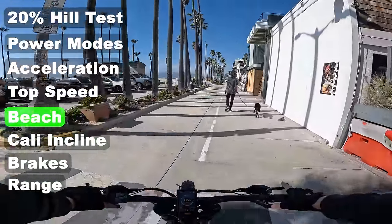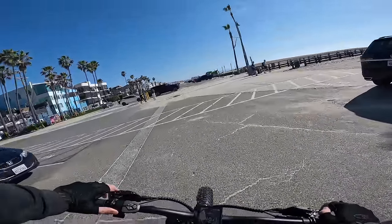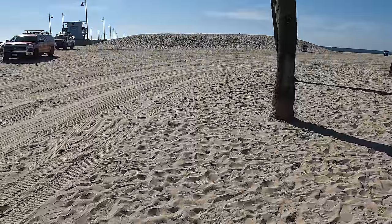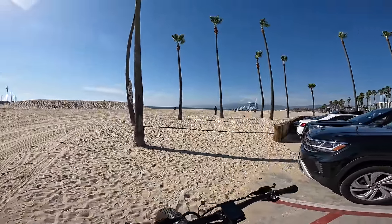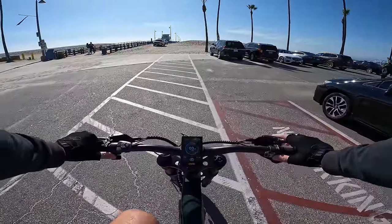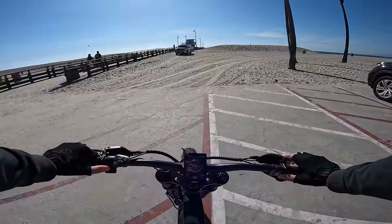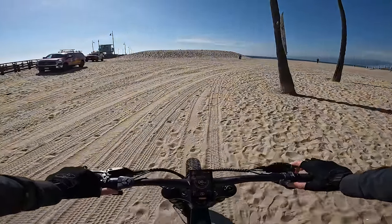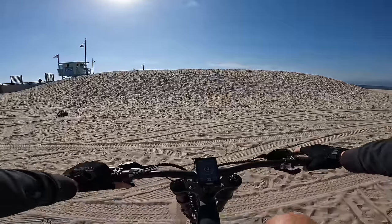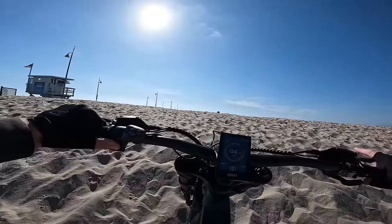Let's try this thing out on the beach. There is one particular thing I've been wanting to try — I want to climb that hill. No other e-bike has been able to do it; this one might actually be able to. Putting it into gear one, sport mode, pedal assist five, and just getting rolling. A lot of electric bikes can barely drive on the sand — this is going to be absolutely no challenge for this bike.